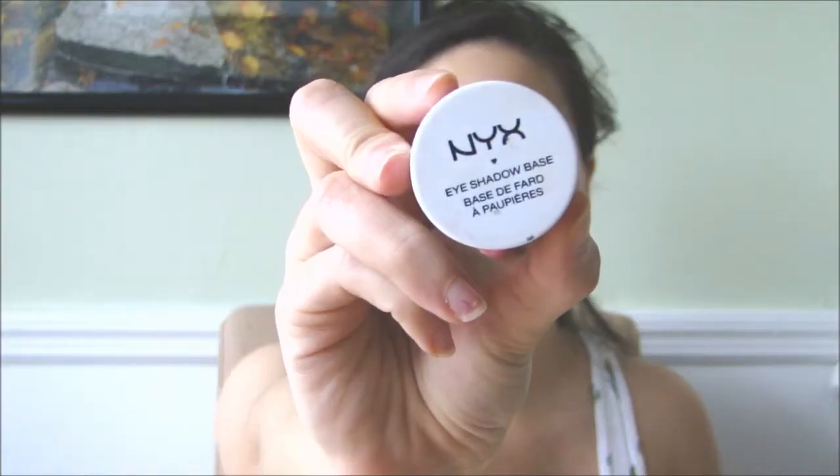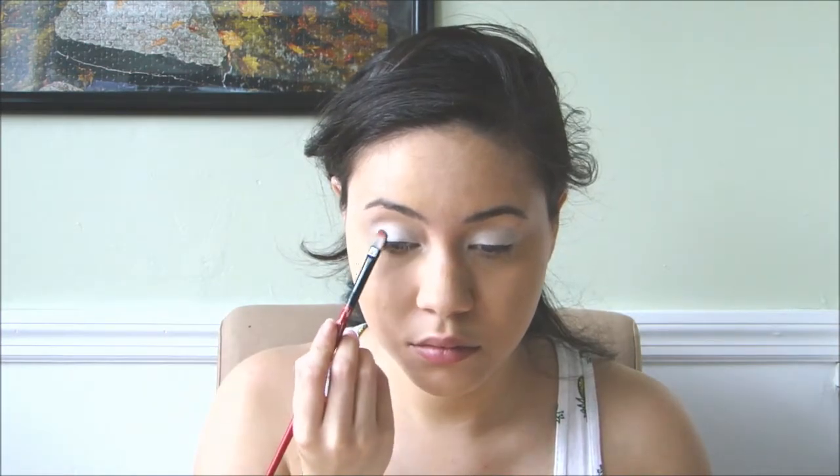I've already applied my foundation and now I'm going to apply the NYX White Eyeshadow Base on my eyelids. Now I'm applying a blue eyeshadow and on the other side a yellow eyeshadow.